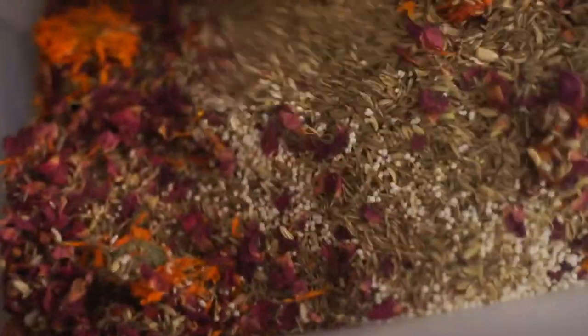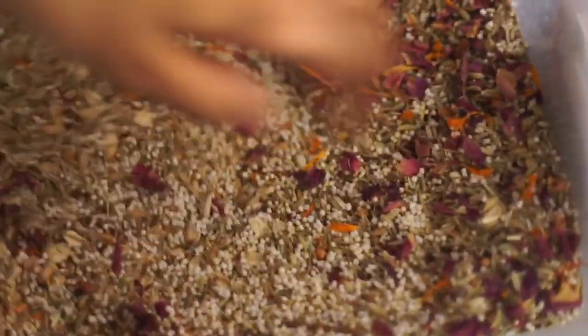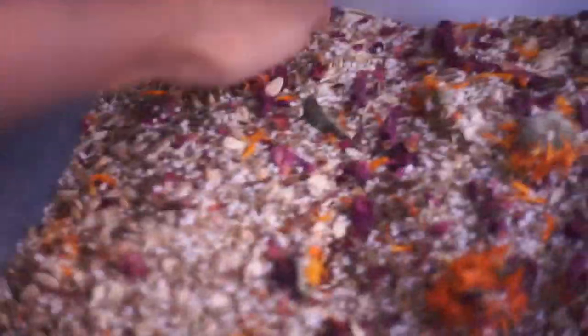Some of you expressed concern about smaller seeds falling to the bottom and gerbils not getting the well-balanced complete mix you created — but that's simply not true. You just need to mix it really well. As you can see here, the layers are just sitting without being mixed, so definitely make sure you get every single layer. You'll have to mix the food with your hands a number of times, but once it's all mixed together it will stay well mixed and balanced as long as you aren't moving it around every day.